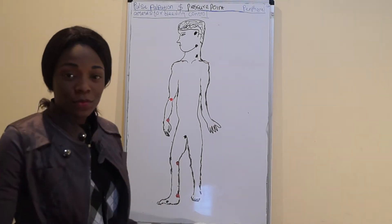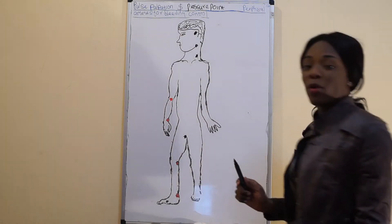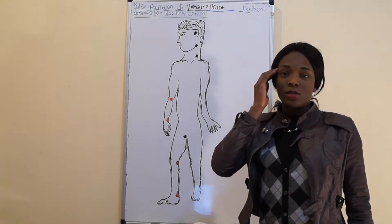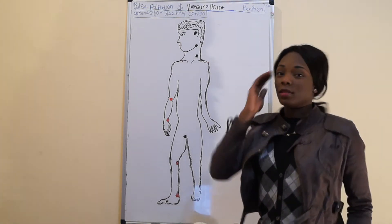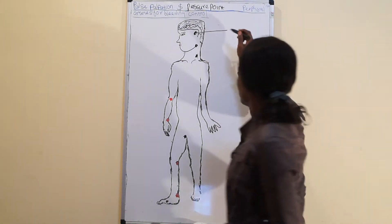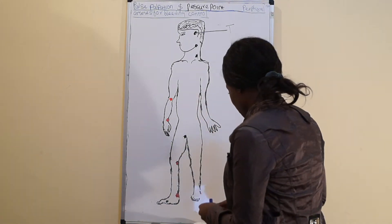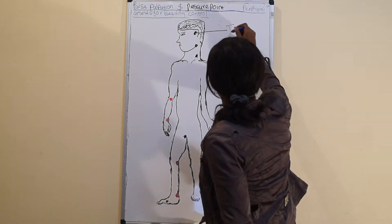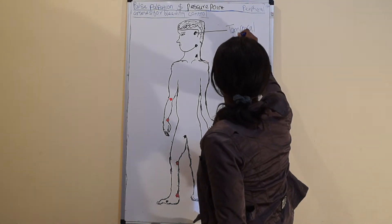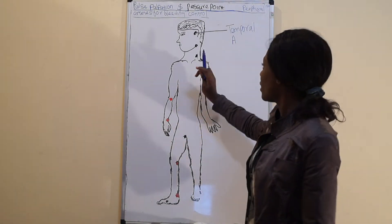Let's start from the head. We can palpate the temporal artery close to the ear, a little above the eyes, at this point — like this place. Temporal artery. The next one is the facial artery.